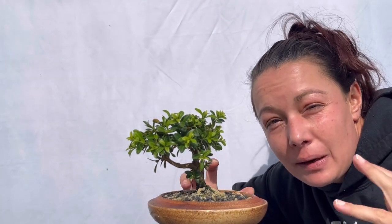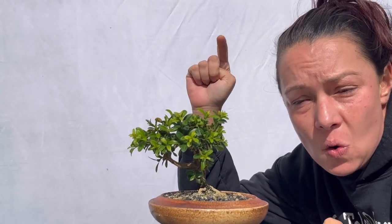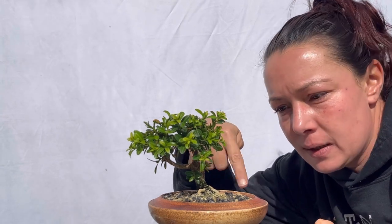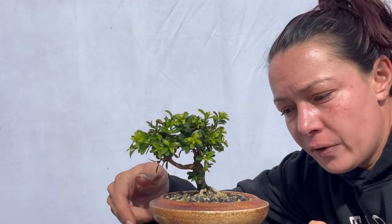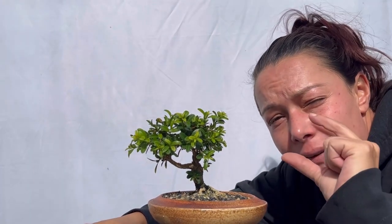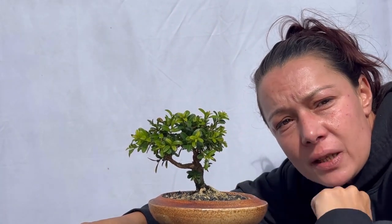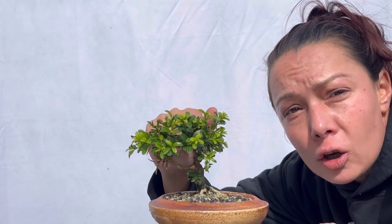Today we're going to work on this very little tree — a Kingsville boxwood variety that's three and a half inches tall. This tree is in refinement, and we need to be very careful with our very tiny trees to make sure we are keeping our branches and everything in proportion to the size of the tree.